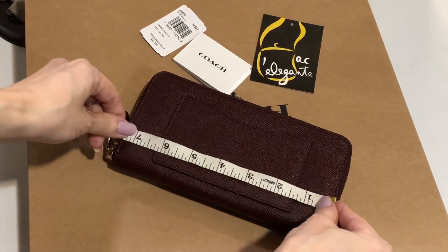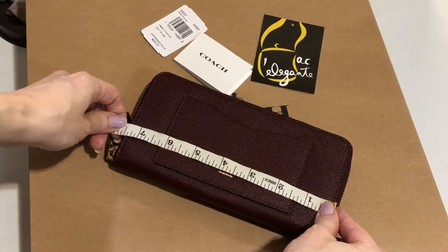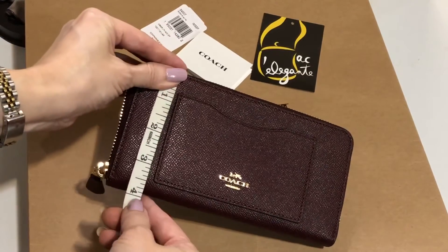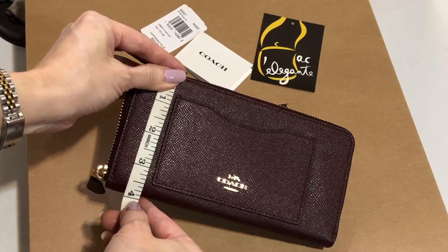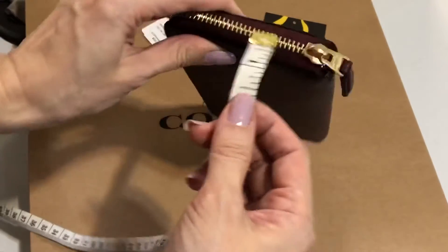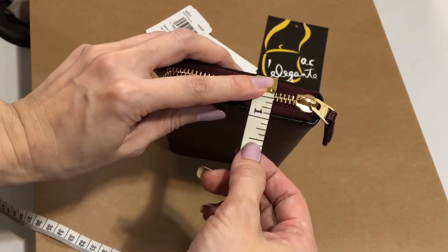This one is seven and a half inches in length, with almost four inches — 3.9 inches — in height, and the width is 0.9 inch.